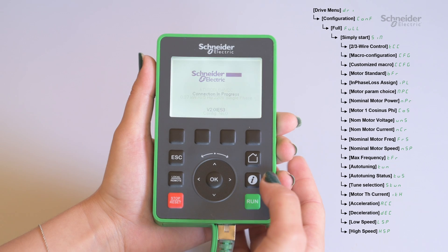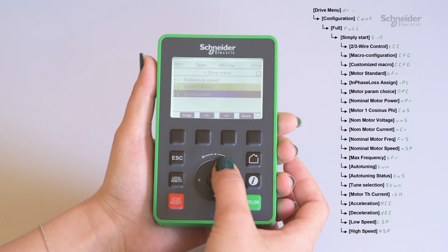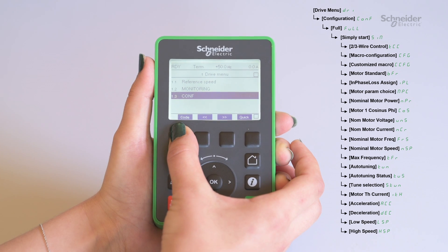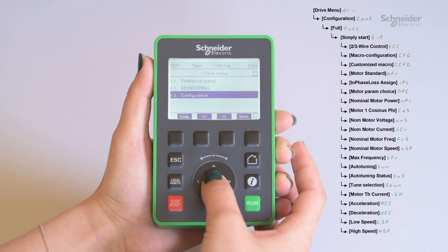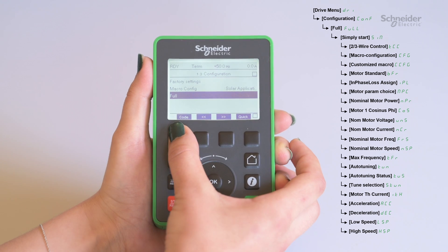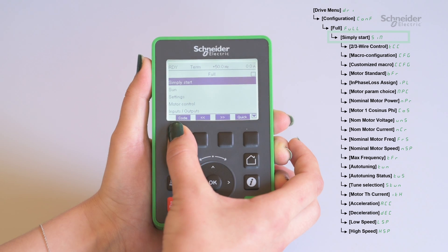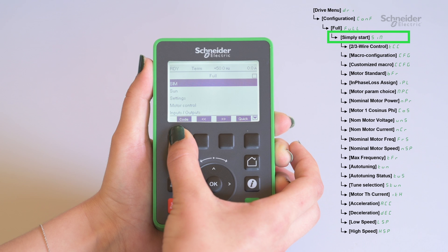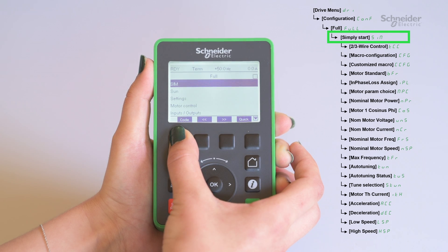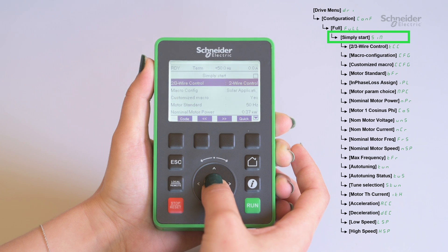To help us in this example, we are using the graphic display terminal. In the Simply Start menu, take the information from the pump nameplate and set the parameters.